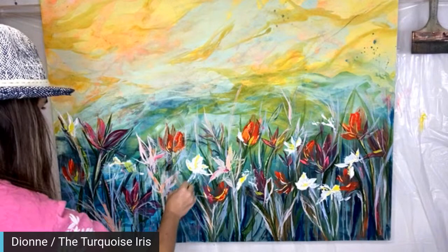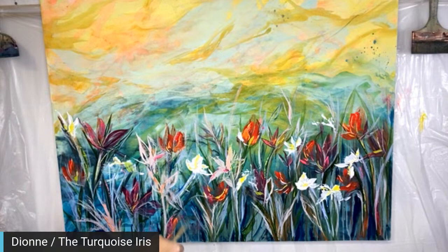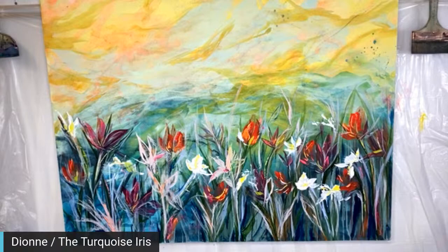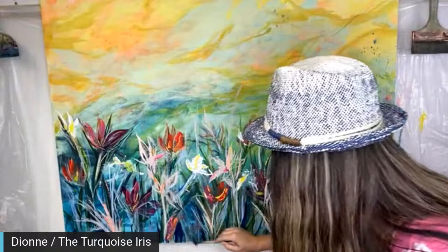Why does the bear not wear socks? Because he has bare feet! Look at this blue, you guys — it is just beautiful. Why does the bear not wear socks? Because he has bear feet! Rob said the same thing — because he has bare feet. That's true!